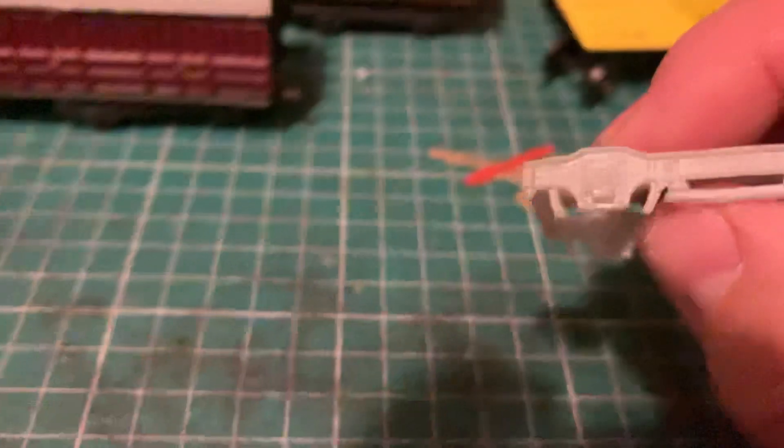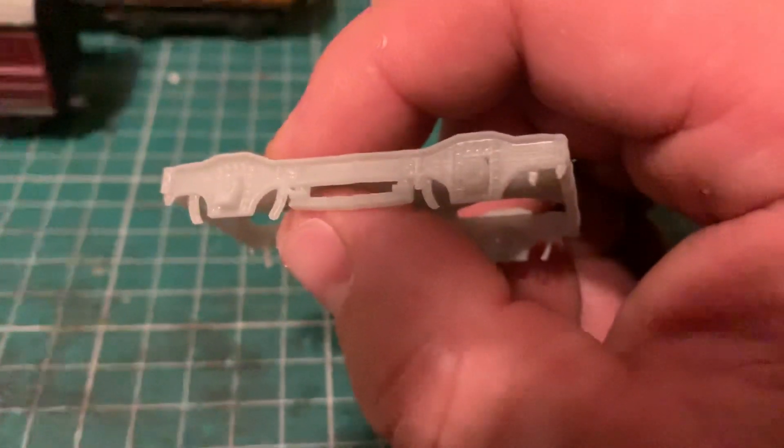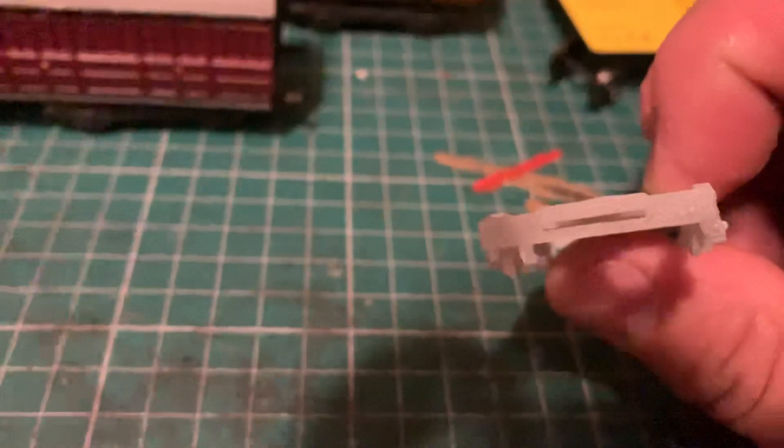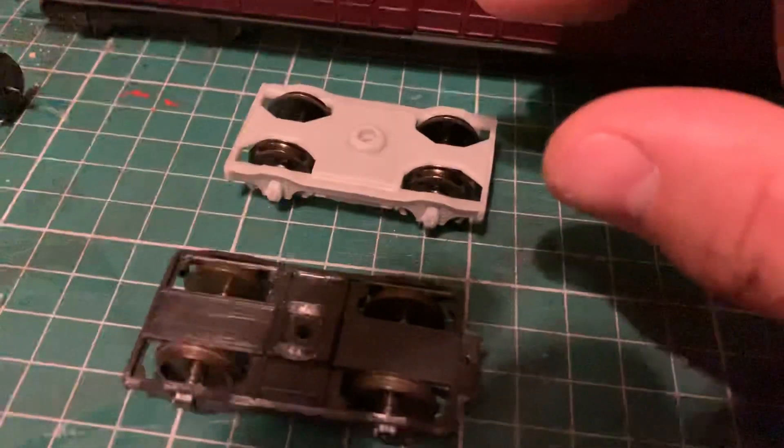However, on this one, one corner of the brake block is missing — I'm assuming that's an error in the print, which is not a problem. There are some holes in the inside of the bogies, for wheels, and I'm not sure where I should be fitting bearings. On one end of the bogie frame there is a slot — I'm assuming this is to facilitate gluing a coupling on of some description.